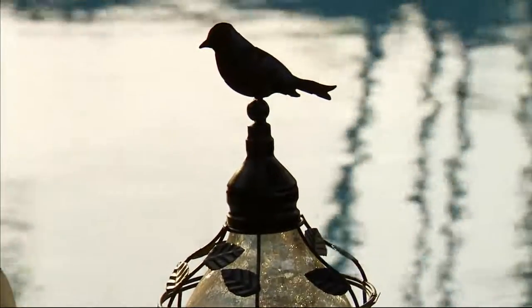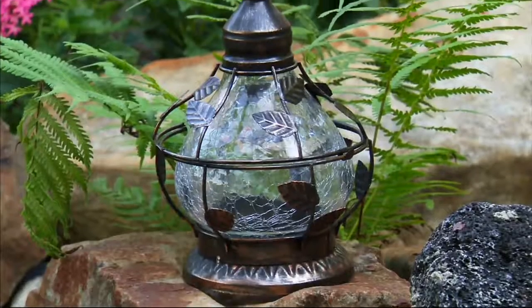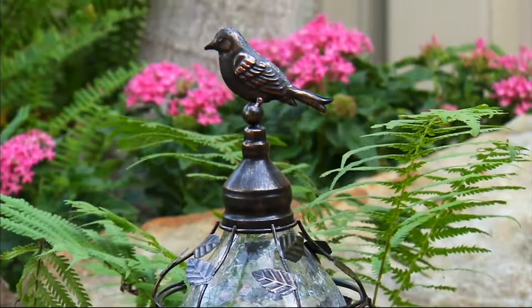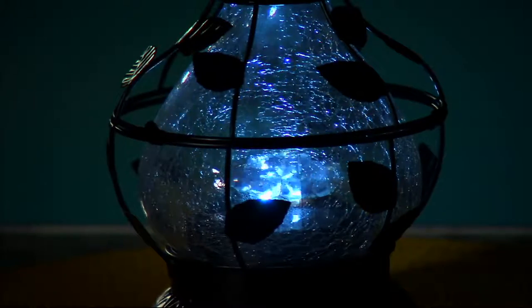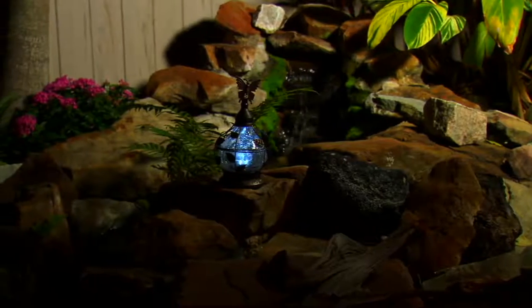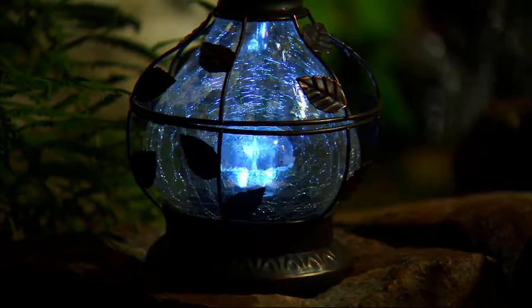At just $23, this is all metal construction with real crackle glass. And it's on EasyPay with payments that are extraordinarily affordable at just $5.75. Shipping and handling is $5.50. It's not just the crackle glass — by the movement on the inside, it casts what looks almost like a water effect on whatever's around it.